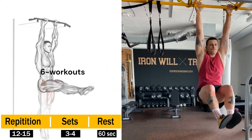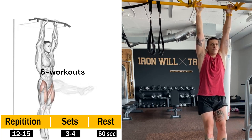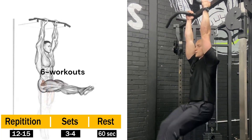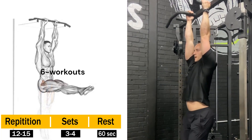Hanging Leg Raises — from the exercises that help lose belly fat and love handles, hanging leg raises are the best of the lot. All you need is a bar. Grab one and just hang like you used to when you were a kid. Flex your abs and slowly raise your feet up, keeping your legs straight in the process. Plan reps and sets till you leave your comfort zone.